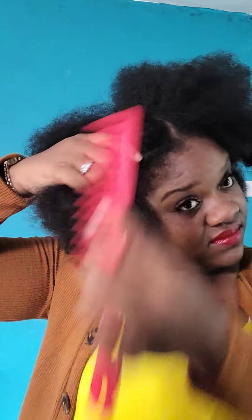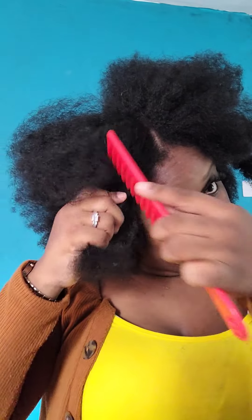I think you guys deserve a length check after three whole years of growing my natural hair. I have a lot of growth and I'm proud of myself for not giving up. The past three years has been experimental for me — I cannot really say that I've enjoyed the journey 100%. However, I try to make the best out of every stage.